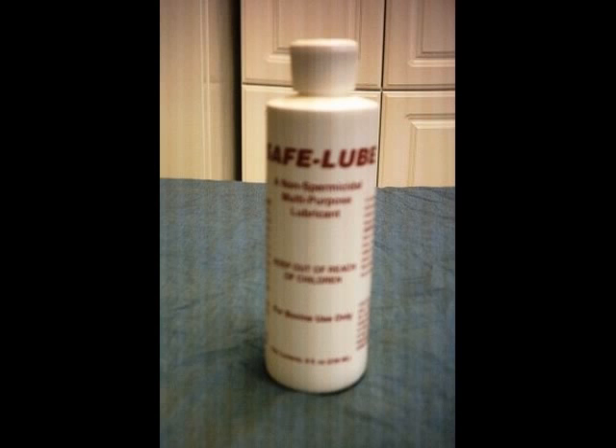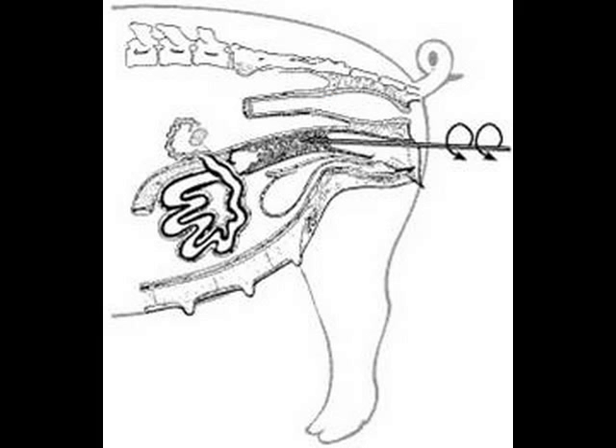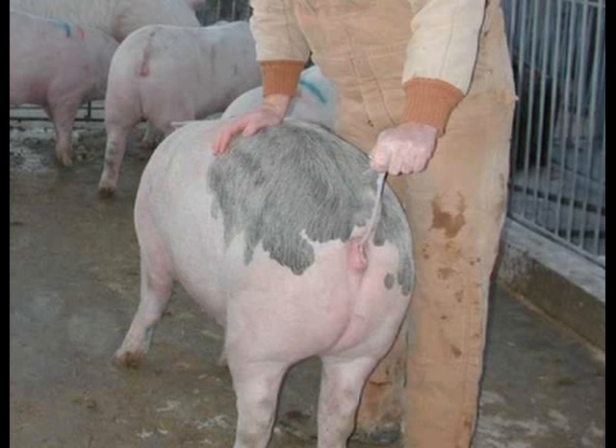The first step in the process is to lubricate the end of your catheter. Once that is done, gently slide it into the vaginal opening at an upward angle, carefully avoiding the urethra. With a slight counterclockwise twisting, you should be able to easily slide the catheter through the vagina and cervix. Once you feel pressure, stop — this is where you need to be.